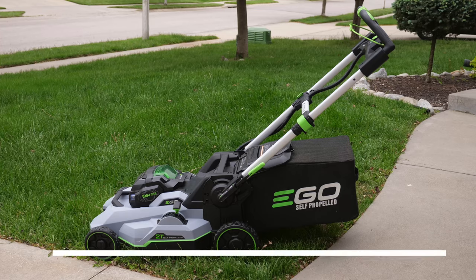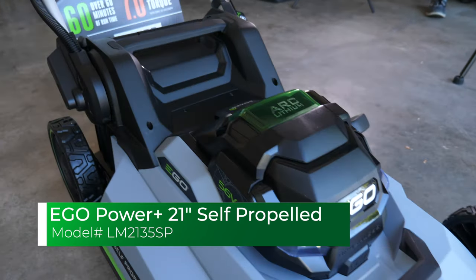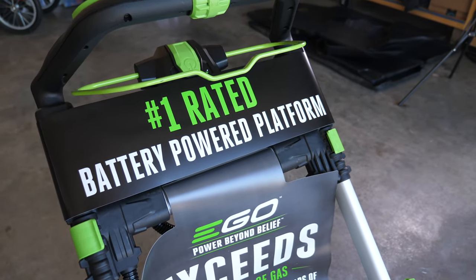All these benefits sound really good, but what about the performance — do these things actually hold up to the hype? Let's talk about the specifics of the lawnmower we purchased. The model we purchased is the Ego Power Plus 21-inch Select Cut Self-Propelled Mower. This model features a 7.5 amp-hour battery that has about 60 minutes of runtime and takes around the same amount of time to recharge with the included charger.